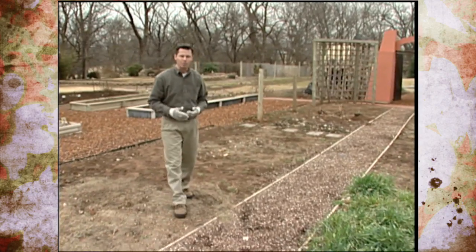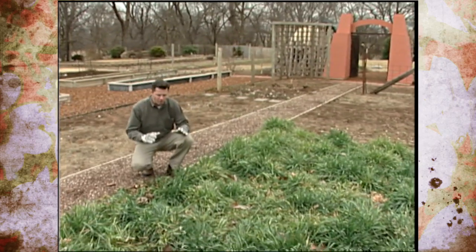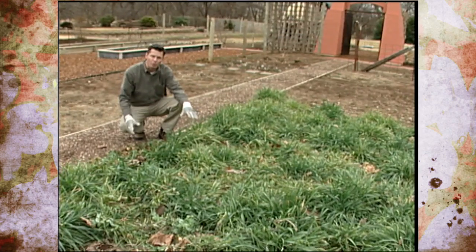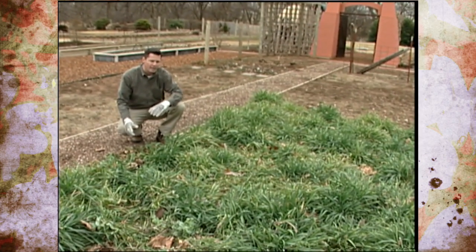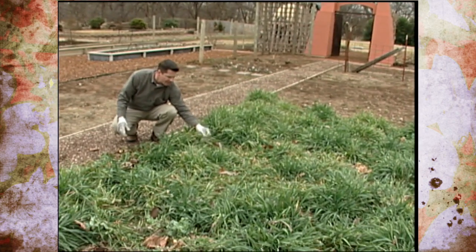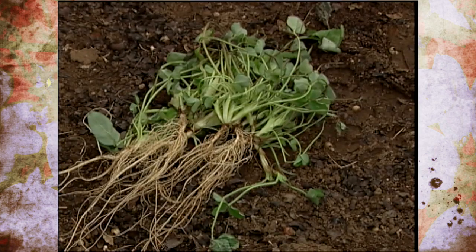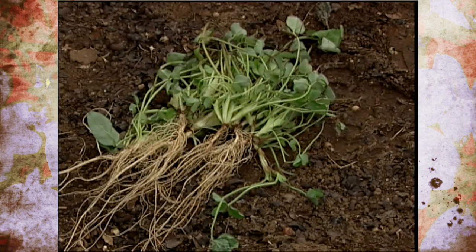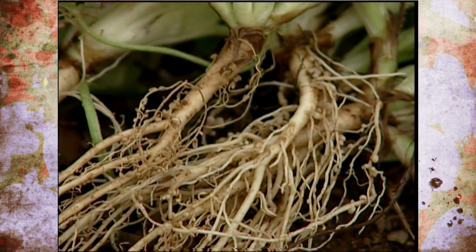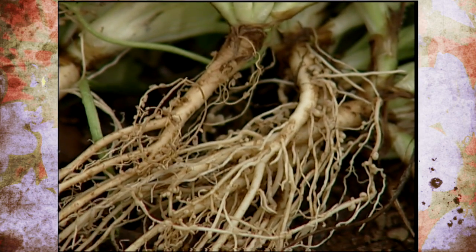Another type of organic matter that we're going to be adding to this portion of our vegetable garden is our cover crop that we sowed last fall. We put down some seed of annual rye grass, cereal rye, Austrian winter peas, and some crimson clover. A little bit earlier we dug up one of the Austrian winter pea plants and you can just see all those little nitrogen nodules on the roots — we're really excited that we've got that nitrogen added to our soil in that way.